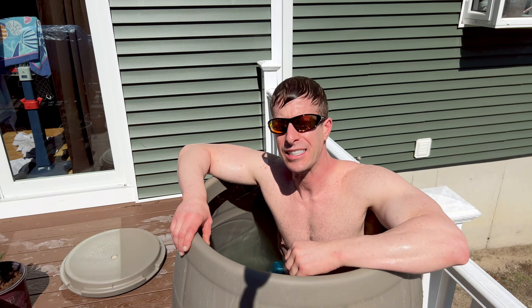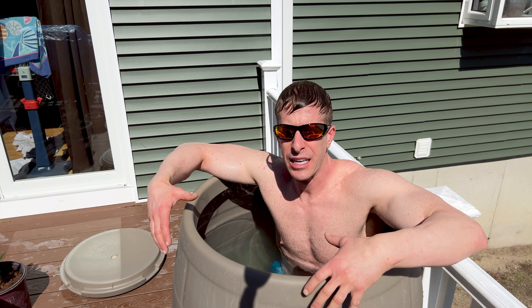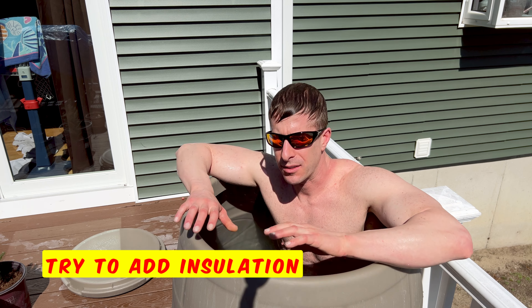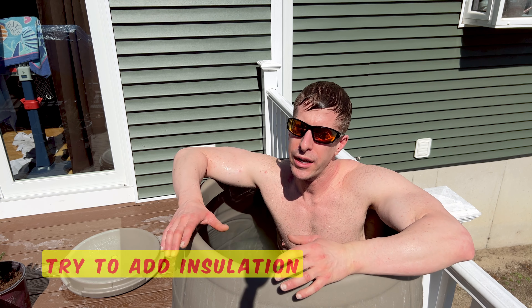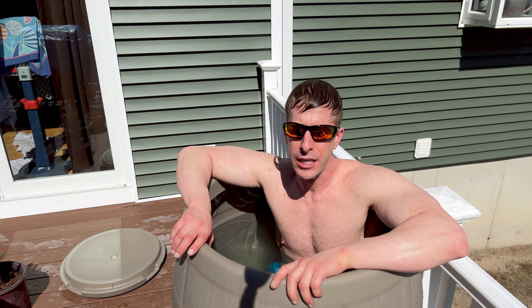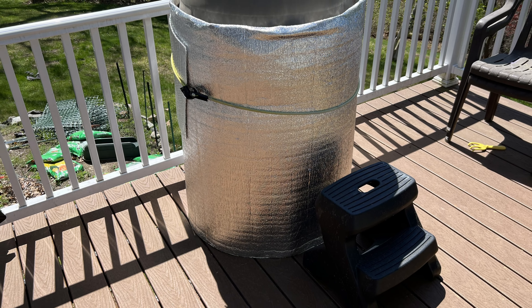Ice baths have exactly zero insulation, and that doesn't play a problem in the winter time, but come summer you're going to have to be putting in a massive amount of ice daily. To help combat that, I'd suggest wrapping or putting some type of insulation — some foil — around your ice bath as much as you can. It's not going to look great; it's going to look a little gaudy and be a bit of an eyesore, but it will help keep the ice in there and keep your water from warming up.